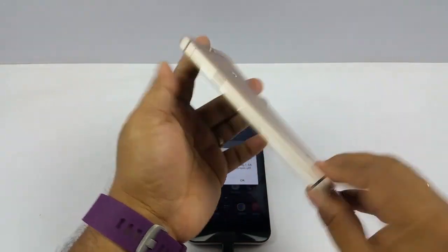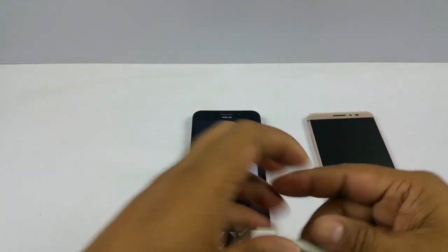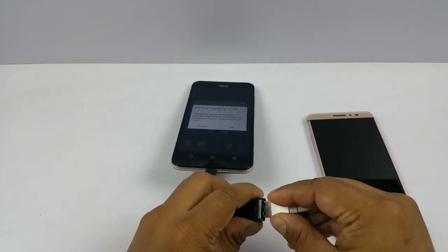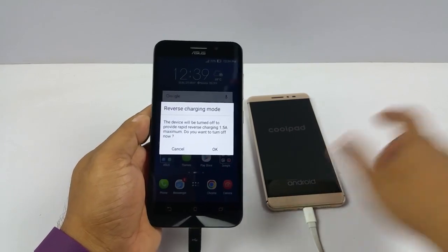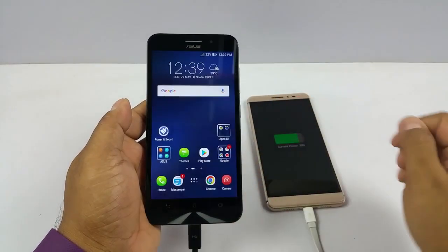I have my Android phone here — my Coolpad. I already attached the charging cable, so I am just gonna go ahead and attach it right here. Yeah, you can see it already started charging now.